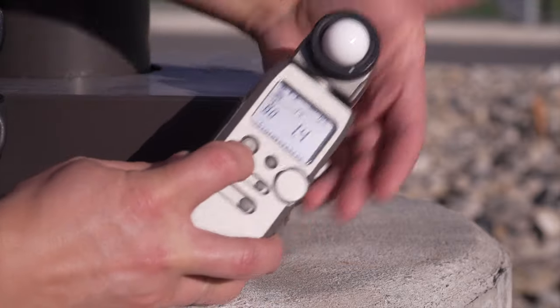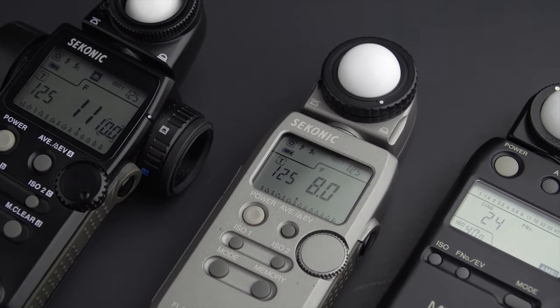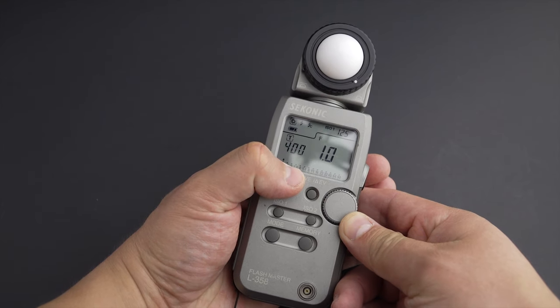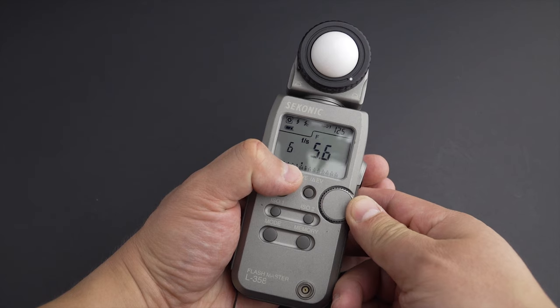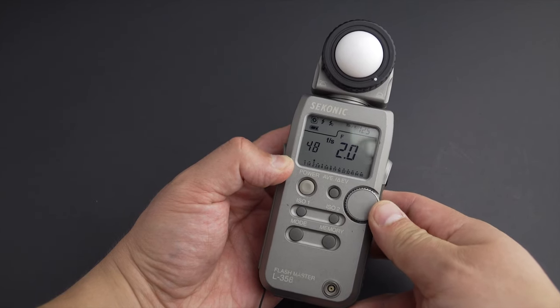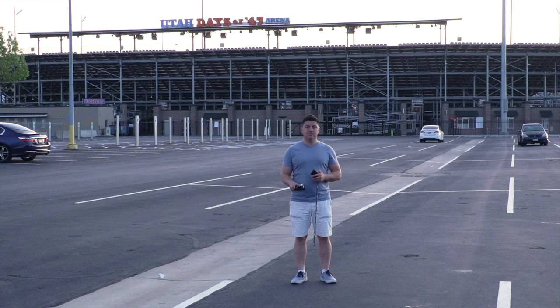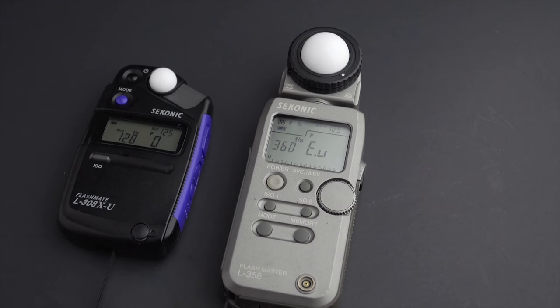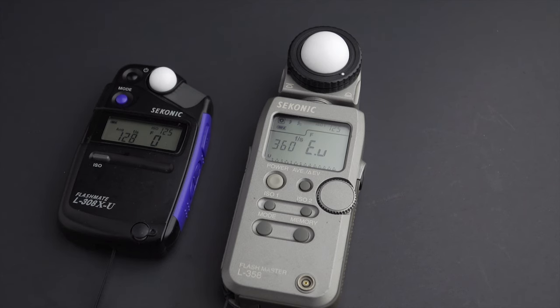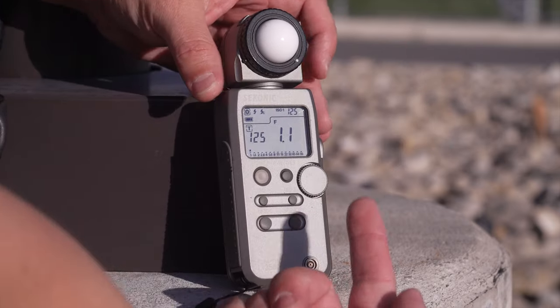The Sekonic L358 is an old but modern incident meter. Like most Sekonic meters, it is primarily intended for still photography. The L358 has a lot of options for flash photography, but it is limited for movies. It has a good number of usable frame rates, but if you are using something other than 180 degrees for the shutter angle, things are not exactly friendly. You have to compensate using ISO if you want to use another angle, or you can always use shutter speeds — I have a video explaining how to convert shutter angles to shutter speeds. The L308 and L358 can measure in full, halves, and thirds of a stop, and thirds are very helpful when working with movie cameras.